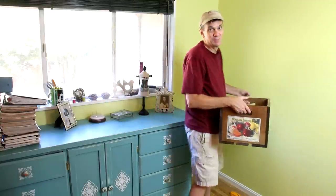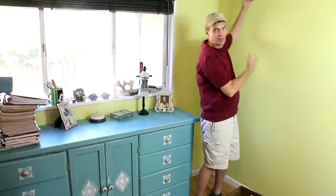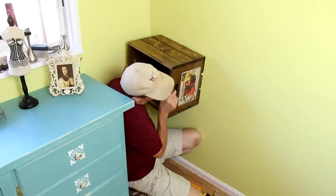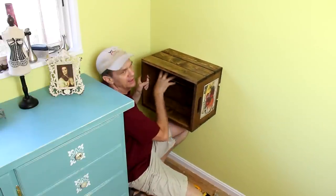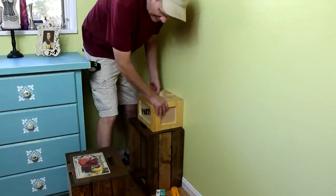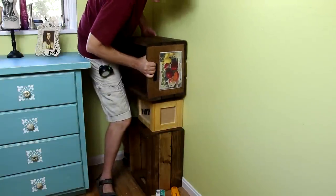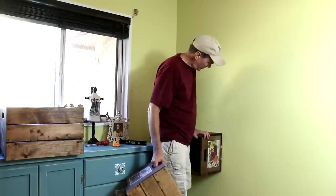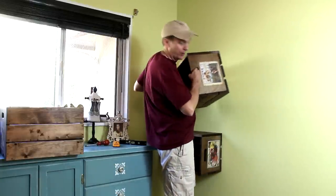Since we have so many bright colors in this craft room, this darker bookcase is going to add a nice contrast. I'm going to start with the bottom crate and hook one side into a stud, then use a hollow wall anchor on the other side. I have a couple things I can stack up to help me balance this one. That should be plenty sturdy to hold a bunch of books and magazines, and the rest of them will go on easy.